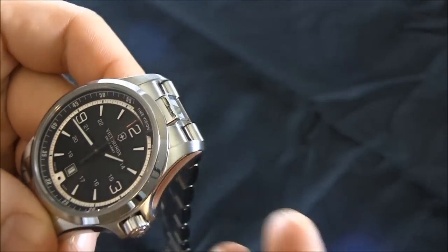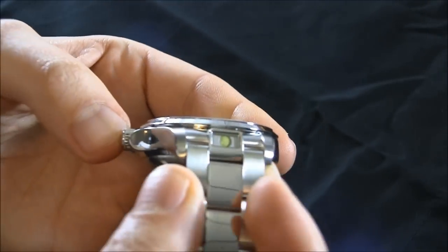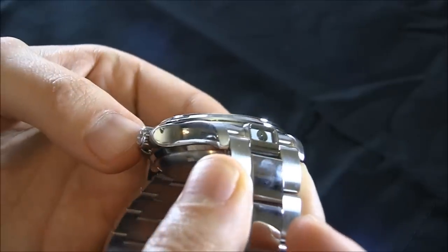That's because this one, the Time Vision, is where the light is to illuminate the dial, and this one is actually an LED light that is used as a little flashlight.